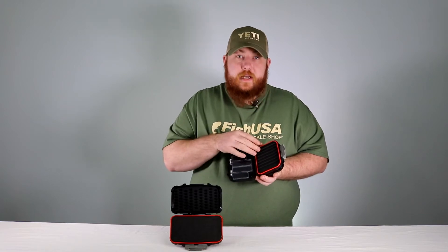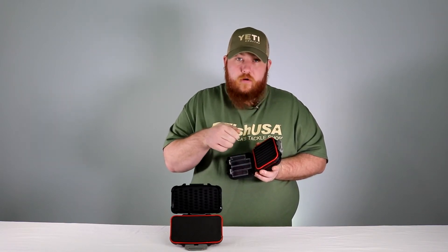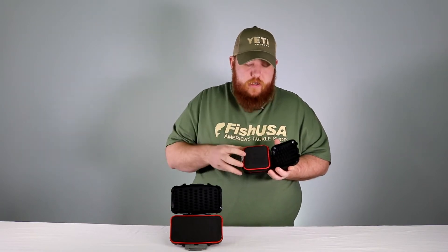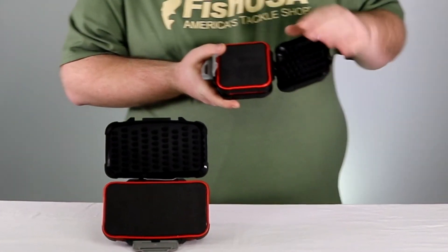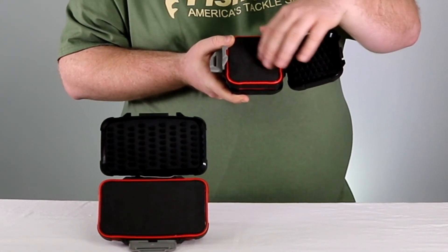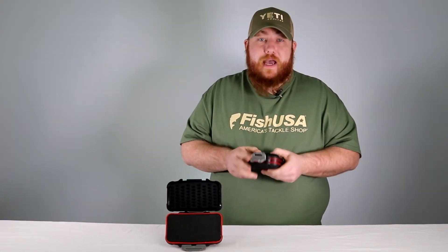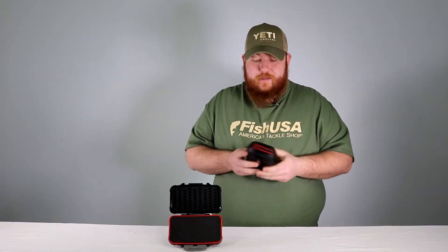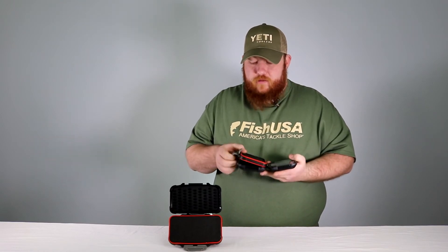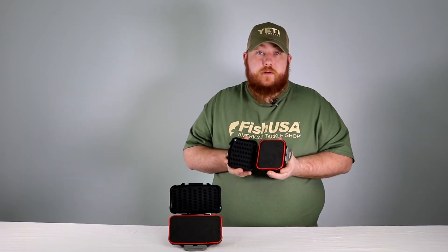And then on this side is double ripple foam. Now, this you can stick your jigs into, extra hooks, your chain hooks for some of your droppers. On this side, it has slotted foam so that you can put more of your tungsten jigs, some spoons. They're really nice. They're hard impact plastic, so they're not going to crack easily if you drop them, but they're a really great tool to have with you out on the ice or just carrying jigs around in general.